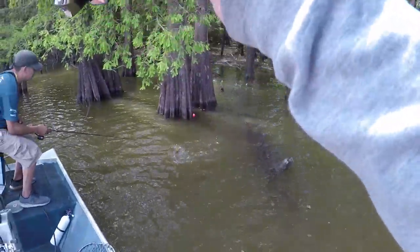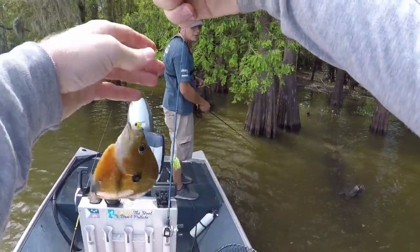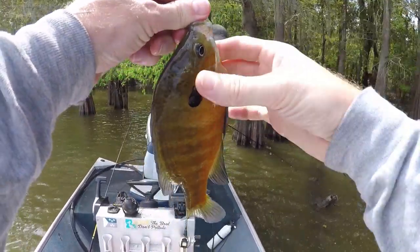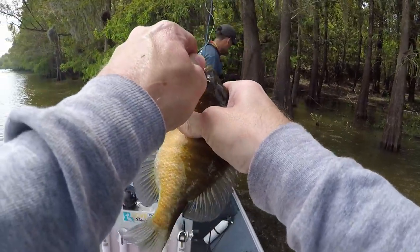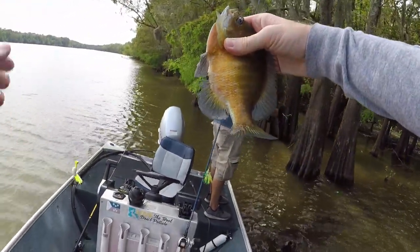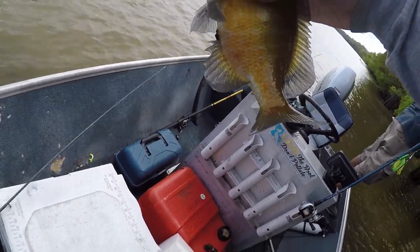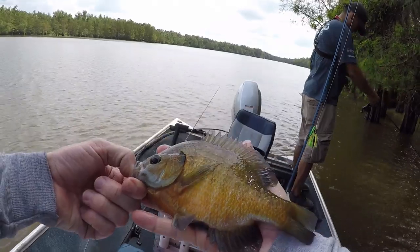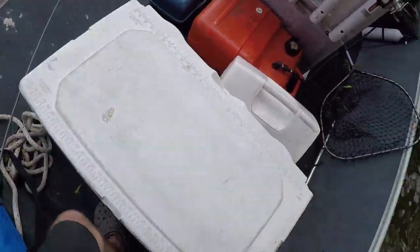He's on him. That's a good one - that's a big brim. Oh my God, that is a brim and a half. That is incredible. You want to keep him, I'm assuming? That is a sizable brim - that's the quality type brim we're looking for right here. Look at that, I'll put him next to my hand. That's a hand-sized brim right there, so we're definitely going to put him in the chest along with the bass.